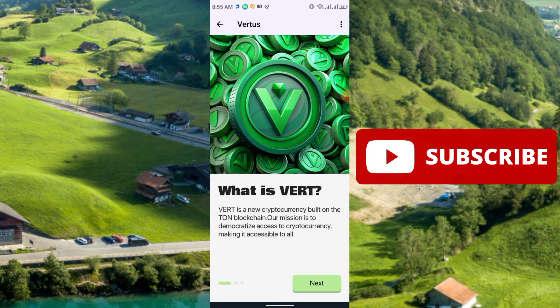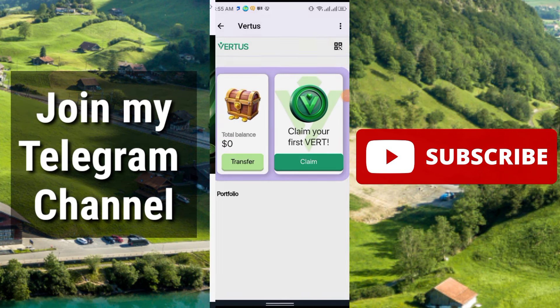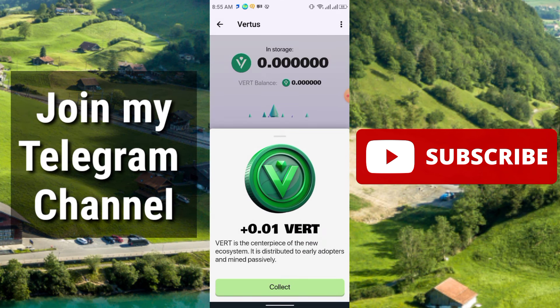VERT is the new cryptocurrency built on the TON blockchain. The VERT token is being distributed equitably among all participating users. This is the main interface — you need to click Claim, and here you see 0.01 VERT.